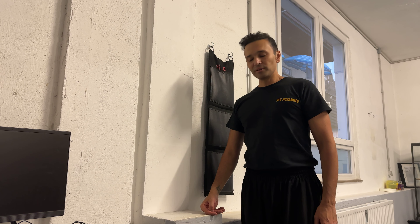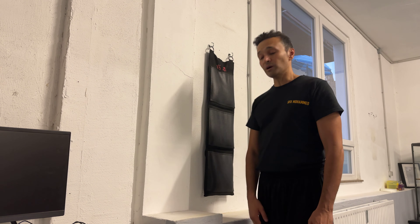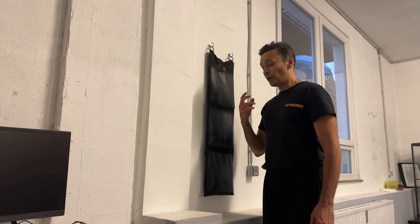Welcome guys to my next tutorial. I received a message from a guy from Cuba who is following me on my YouTube channel and was asking for a video about the workout on a wall bag.